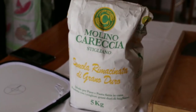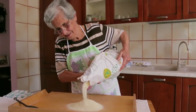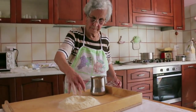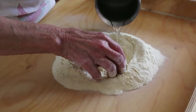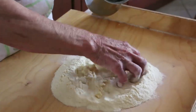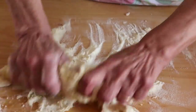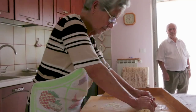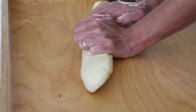For the macaroni, Violetta uses finely ground durum wheat flour, or semola rimacinata. She adds some warm water and uses the tips of her fingers to mix it in and make the dough. Violetta says the secret to good pasta dough is to knead it for 30 minutes.